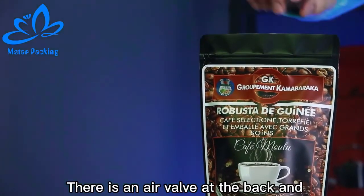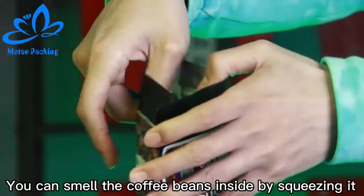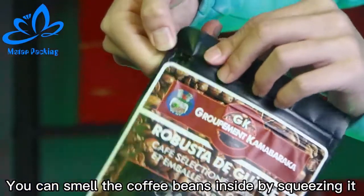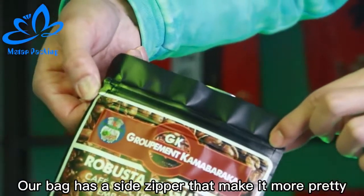There is an air valve at the back end. You can smell the coffee beans inside by squeezing it. All that has a silver finish that makes it more pretty.